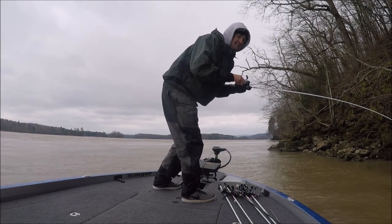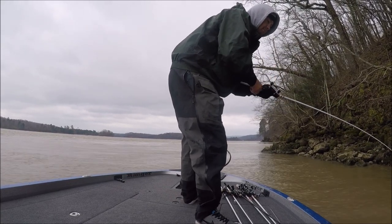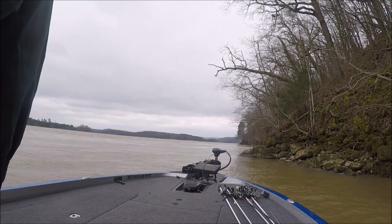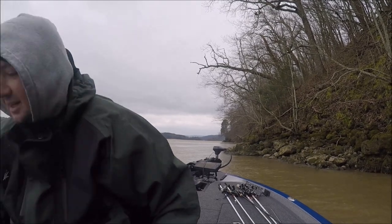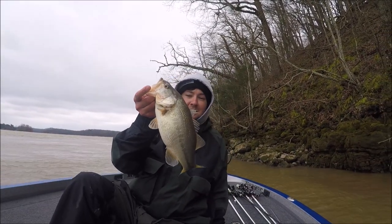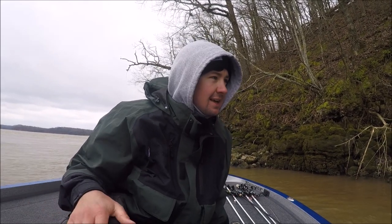Next cast — this is probably a smallie here. Let me grab him. He's just a little one, but man. Another good one on that bait. Not a good one for catching big fish, but just a fun little fish. And man, they're hitting it like a jig. I know y'all can probably see the color of it, and some of y'all might know what it is, but I just can't publicly say it right now.